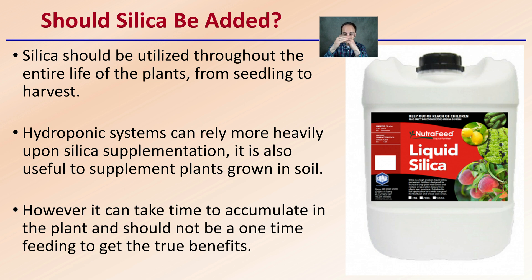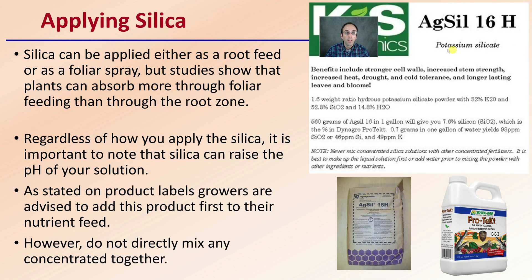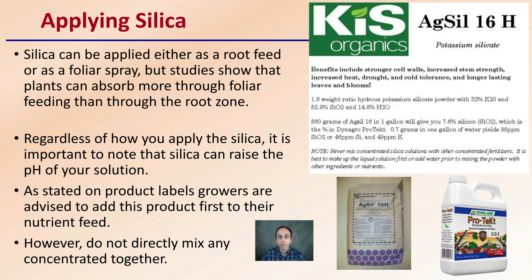To build up that protective outer layer, it does take repeated feedings for silica to accumulate in the plant so you can get the benefits. When applying silica, there are many different manufacturers and companies. Silica can be applied either as a root feed or as a foliar spray. Studies have shown it can absorb a little bit more through foliar feeding than through the root zone, but the root zone does have uptake.